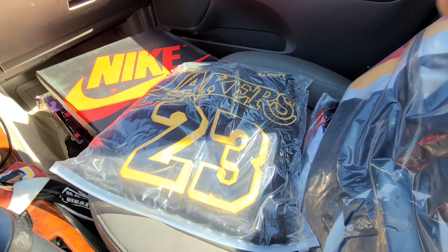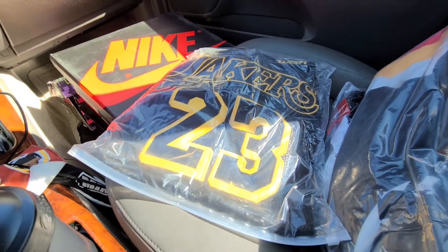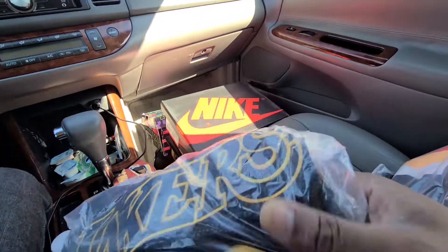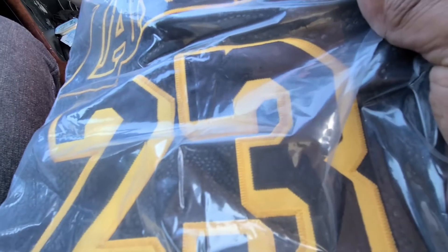Right here we got that GOAT LeBron James jersey. Got the snakeskin on there, stitched to perfection.